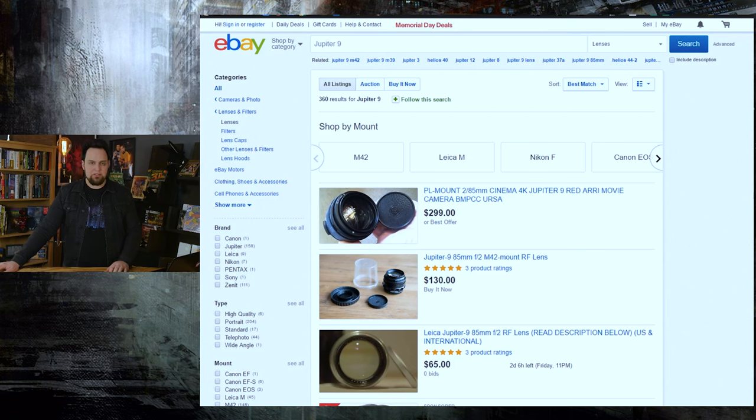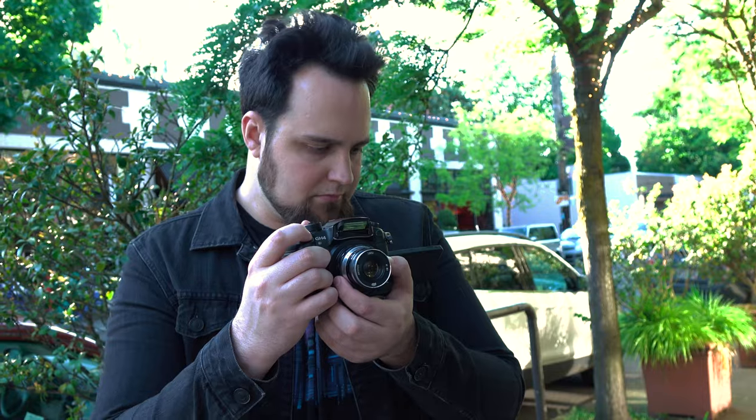Lastly, there's a beautiful Zeiss clone that's one of the best lenses you can get from Russia, though it's a bit pricier than the others — the Jupiter 9. It's an 85mm f2 lens, the perfect portrait lens on a standard camera. On a crop camera it's a very long lens, but the amount of bokeh you're going to get out of this is beautiful.